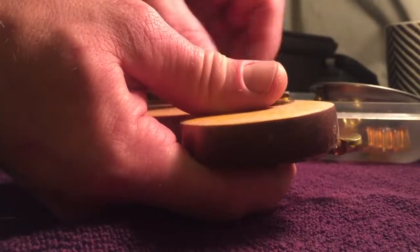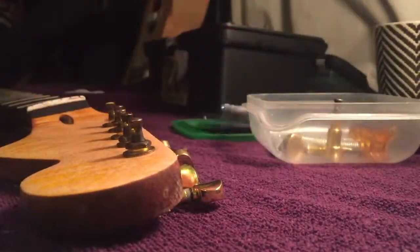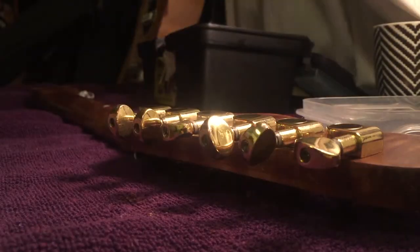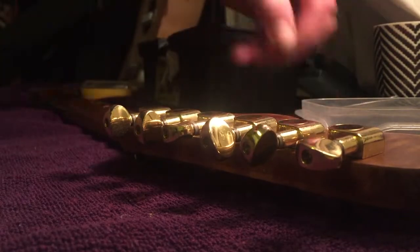These old tuners were on a different guitar, but I ended up just having them lying around because I replaced them on that guitar. They look really cool and they're gonna match with the gold. I might end up replacing them sometime, but for now they're gonna look really cool.